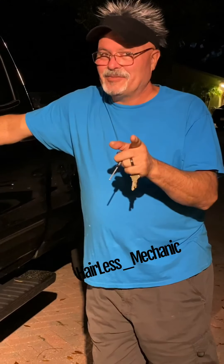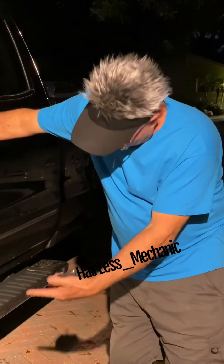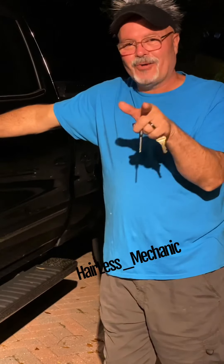Alright, hey everybody. Now I'm going to show you what my chicken lights look like on the road at night.